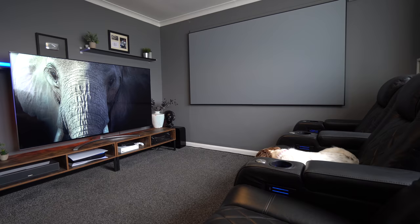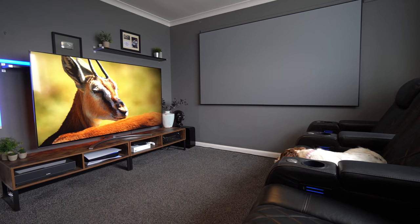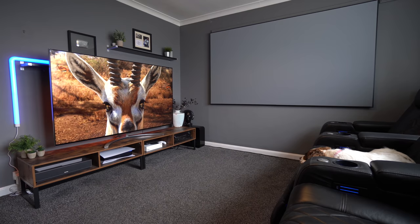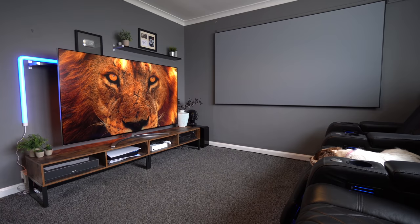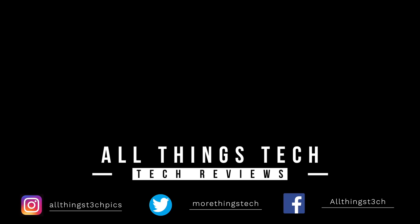That's it for our first unboxing and first impressions of the QNED 99 75-inch mini LED from LG. I'm absolutely blown away with it so far, but I will go into more detail — including potential negatives and a full pros and cons breakdown — in my full review coming very soon. Let me know in the comments if this is a TV you would consider, and check the link in the description for more information and pricing in your location.